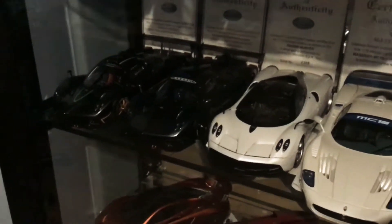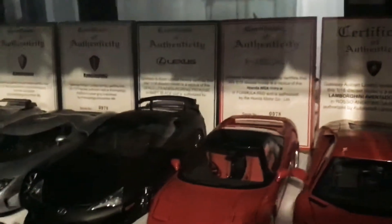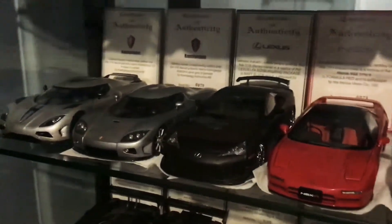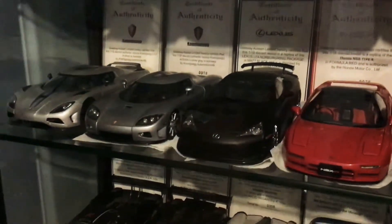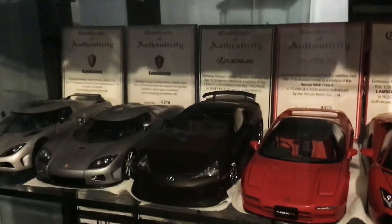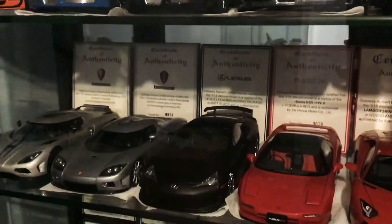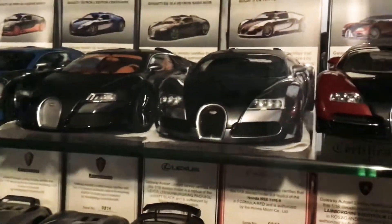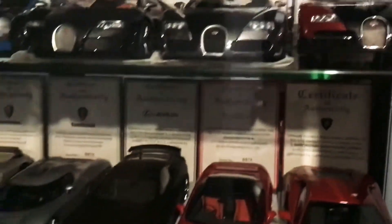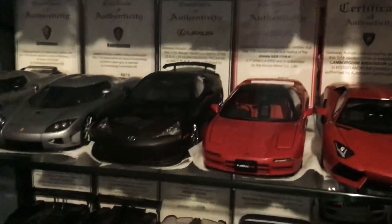Also, if you see these models on eBay and they haven't got the certificate of authenticity, I wouldn't buy it. I think the models are more collectible and more valuable if you keep the original certificates and boxes all in mint or fresh condition. In general, collectors like to have the model matching the certificate and like to display it with the certificates as well.